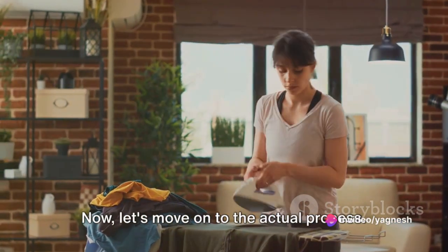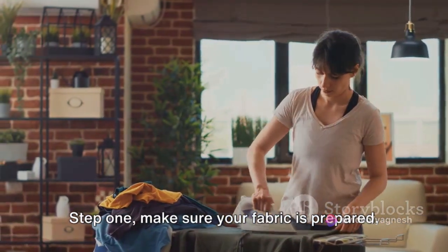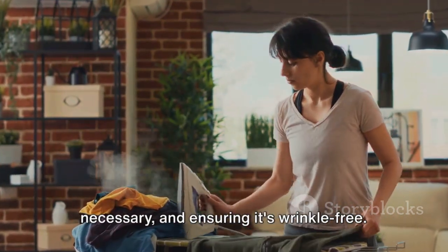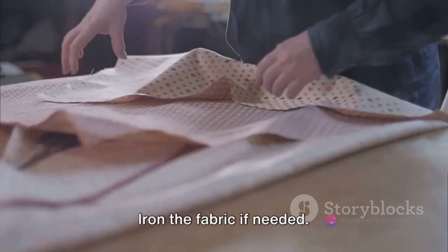Now let's move on to the actual process. Step 1: make sure your fabric is prepared. This includes pre-washing it if necessary, and ensuring it's wrinkle-free. Iron the fabric if needed.